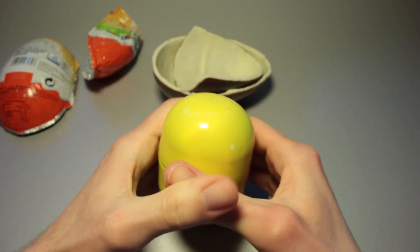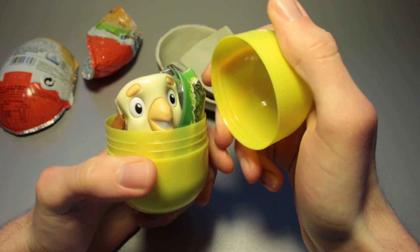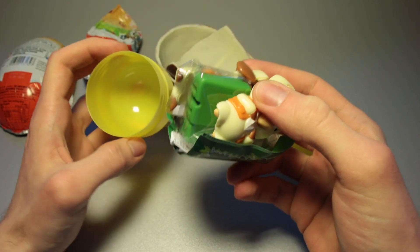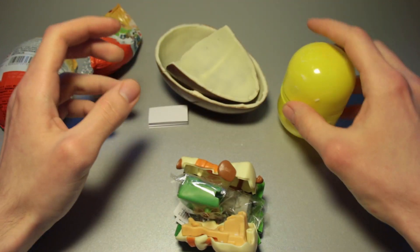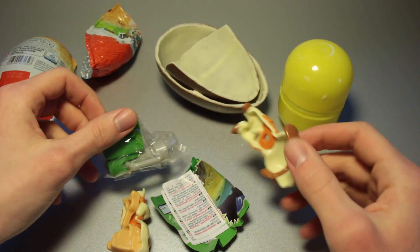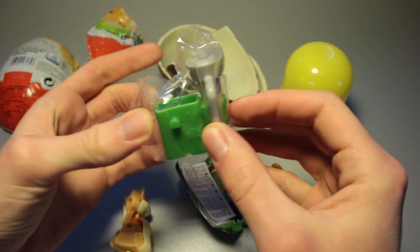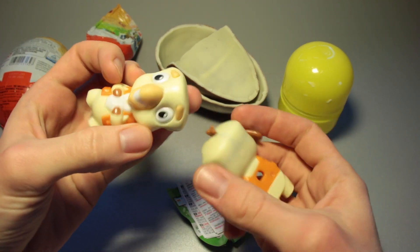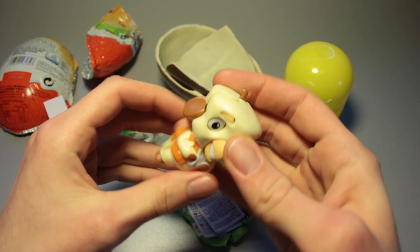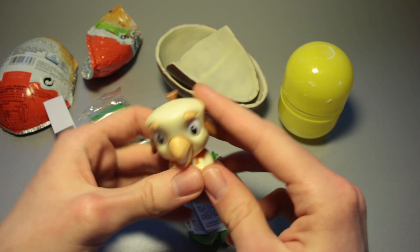Let's get this one opened up. I don't want to break the stuff that's inside — I do not know if it is breakable. And we've got a little bit of white chocolate on the outside. Is this from a movie or something? I almost think so. Pretty little fella.